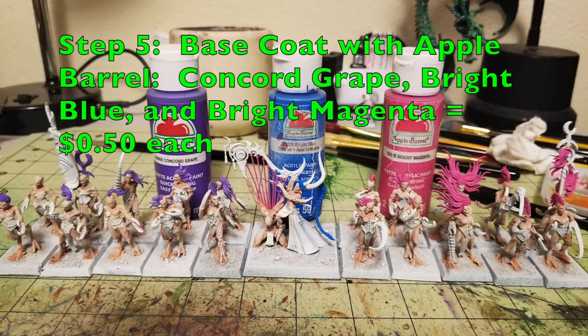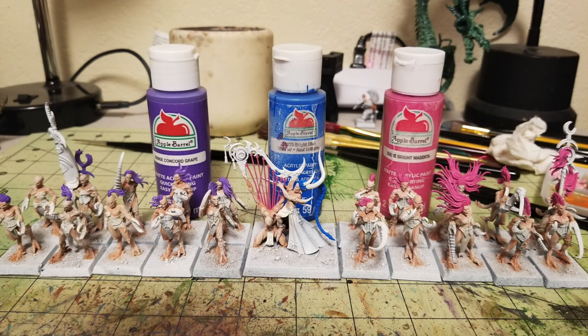For the hair, I decided to base coat three different colors to add variety. For half the unit, I used Concord Grape — a nice rich purple. For the other half, I used Bright Magenta for a pink color. For the Infernal Raptress, I used Bright Blue. All three are Apple Barrel Paint at 50 cents per tube at Walmart. Do two thin base coats for each. Also, the tendons on the living harp that the Infernal Raptress plays need to be painted in Bright Magenta as well.